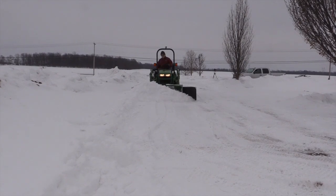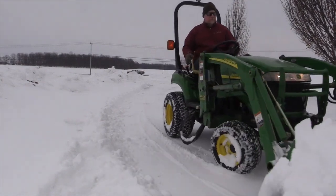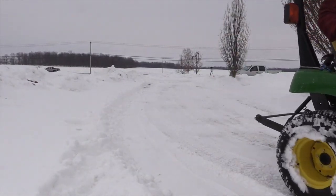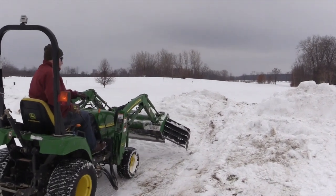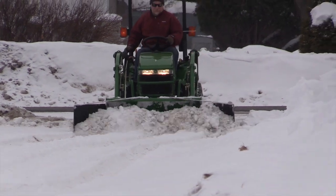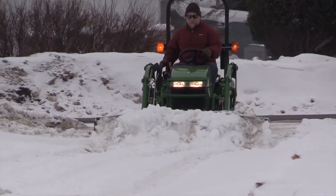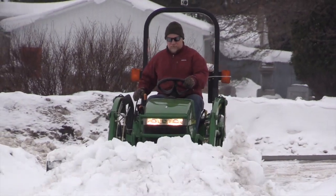I've been plowing for the last two months here in western New York and we've got record snowfalls and it's done outstanding. Our tractor's running — it's a 2305 John Deere. I don't have any chains on it, it's all turf tires, there's no weight on it, and I've been plowing my whole driveway with it. I'd like to share it with other guys that don't want to spend a lot of money and want a lot of pushing capacity.